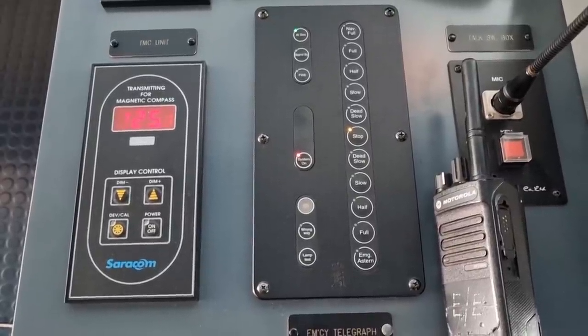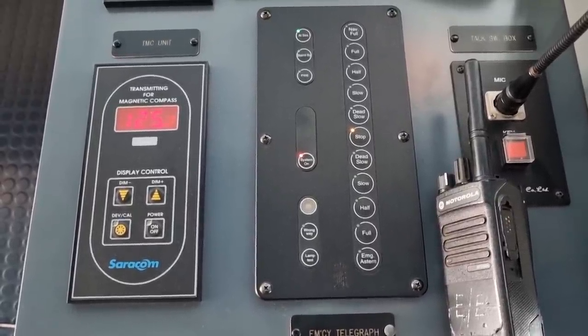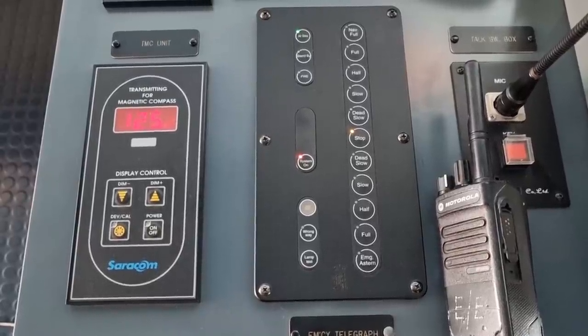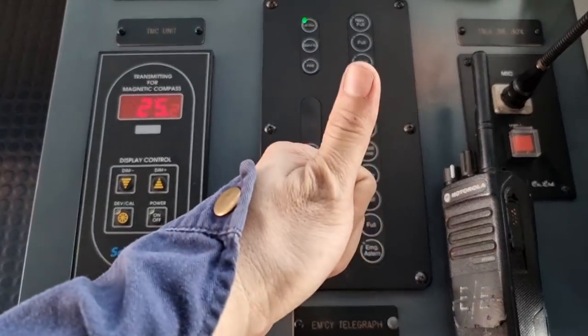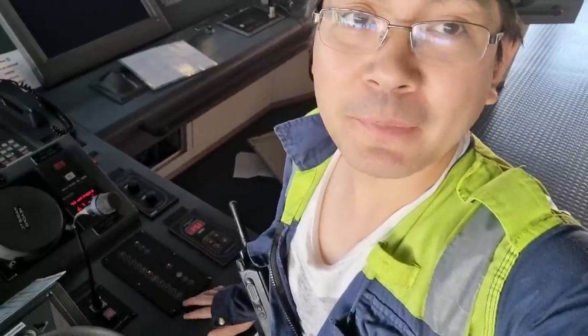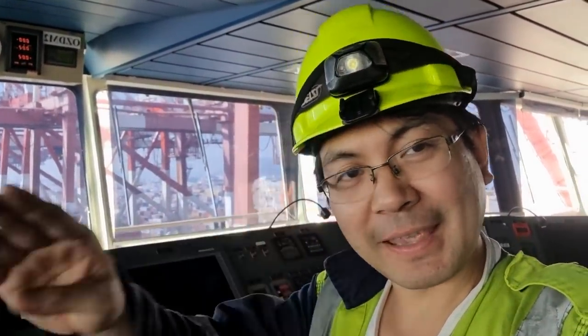After doing this sequence — where both panels were given the same stop command and then switched off — as you may have noticed, it stays on the stop indication, which means the system is back to its normal operation. The command stays at stop and doesn't change anymore to emergency astern. Another successful troubleshooting! See you in my next video — thank you!